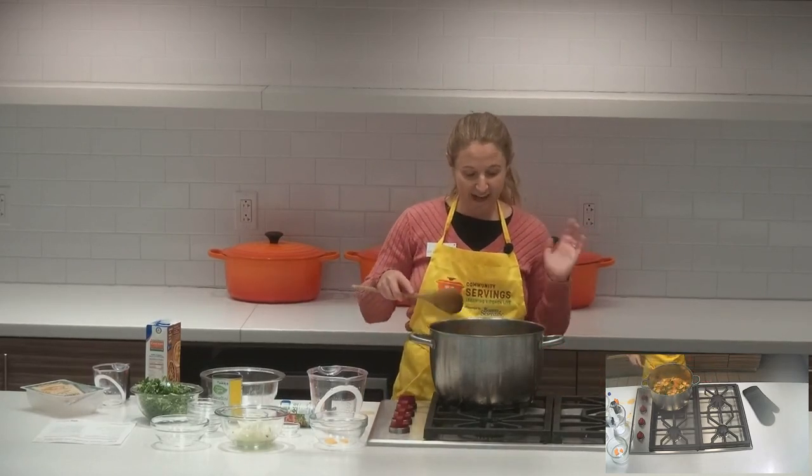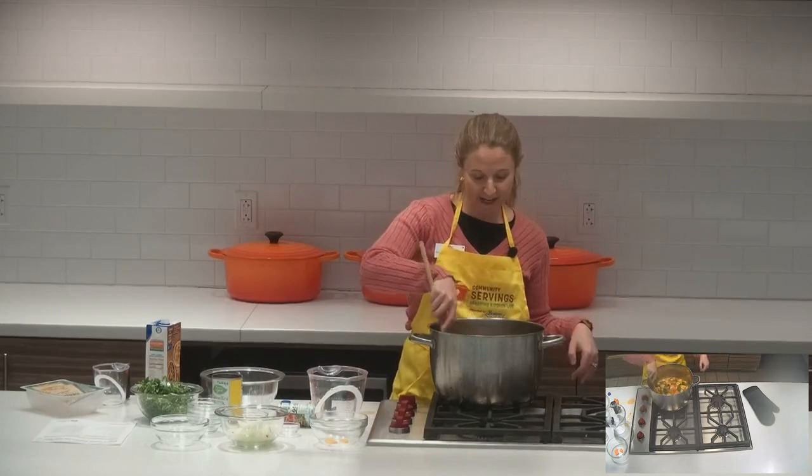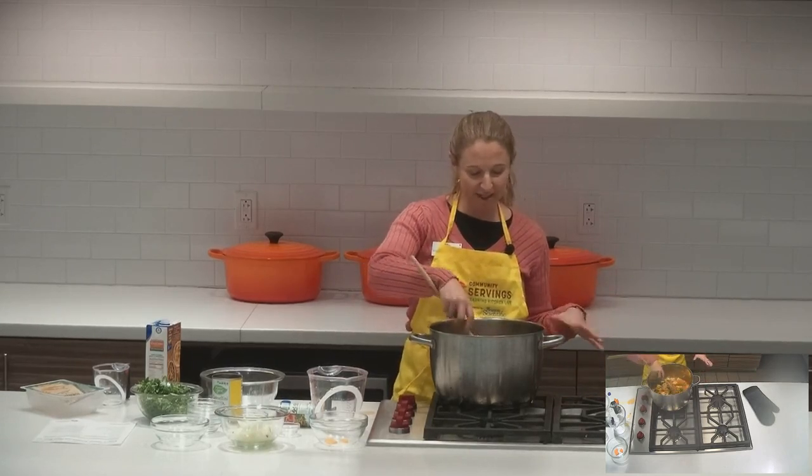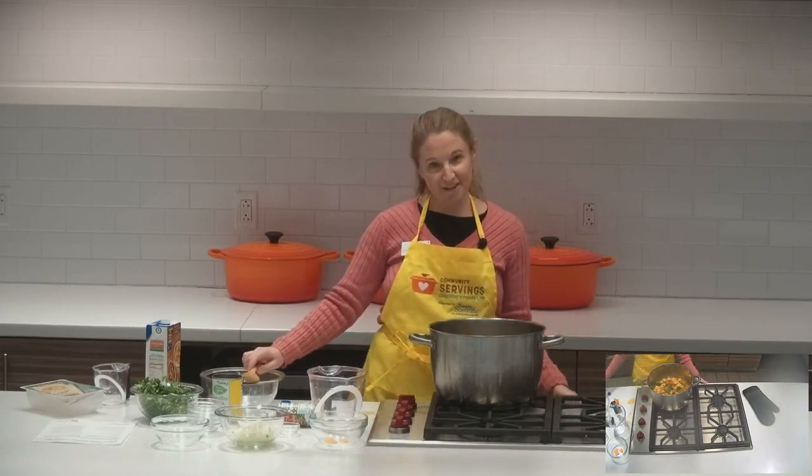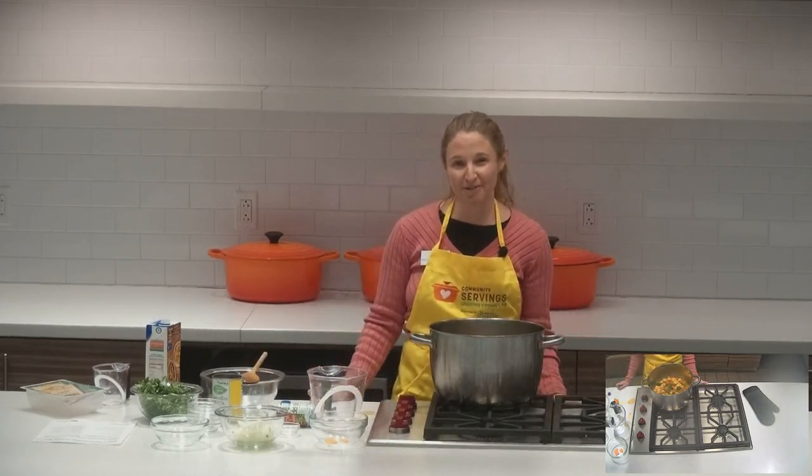And that's it! You can see how quickly and easily you could get this on your table on a cold winter night. It's very kid-friendly and it keeps pretty well too, so it's a good meal to have for a couple of days. I hope you will try this recipe — thank you so much for joining us at Learning Kitchen Live. Have a good day!